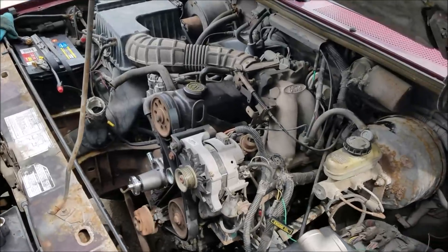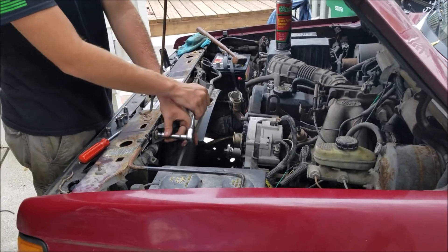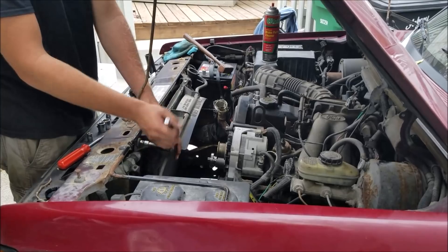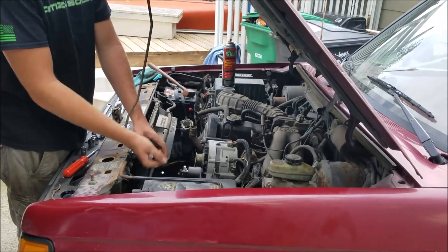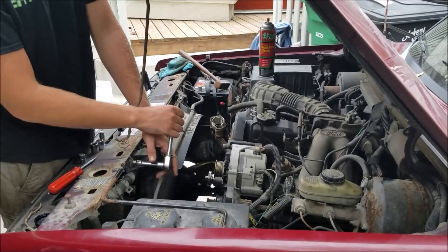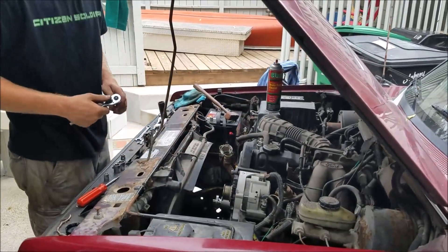There we go — engine started right up. People like Rangers and I like them too, that's why we have one. I don't want to own a full-size truck — the insurance is higher, everything's higher. This little four-banger five-speed gets good gas mileage, you got a truck bed — it's like an El Camino, just about ten times less. That's cool.